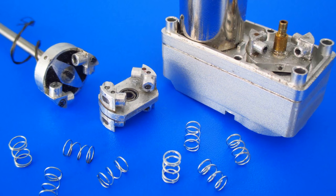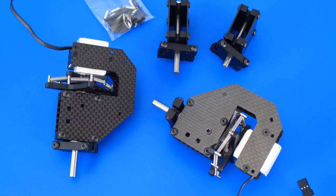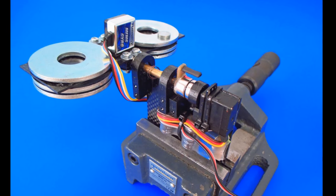Force Servo is a servo drive with feedback from a force sensor. The value of force is proportional to the control signal and does not depend on the position of the arm.